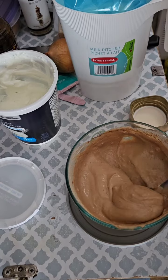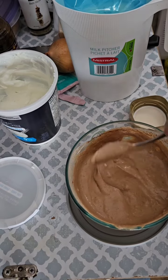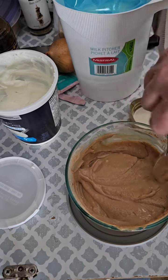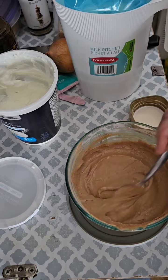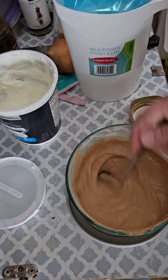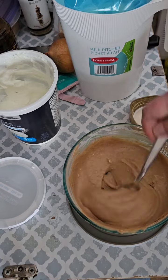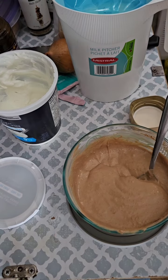And there it is. It's done. Delicious. I won't say sinful, but it will taste sinful — simply delicious. Give it a try. Thanks for stopping by.